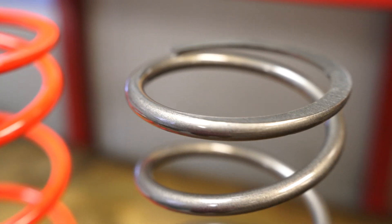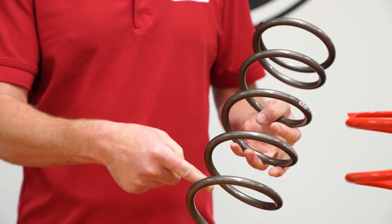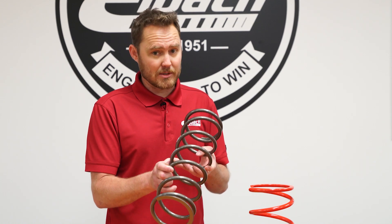Now what that does is it gives us a couple different things. It gives us tighter tolerances, it gives us more coil spacing in between the coils for more travel on the racetrack, and the physical spring is much, much lighter.